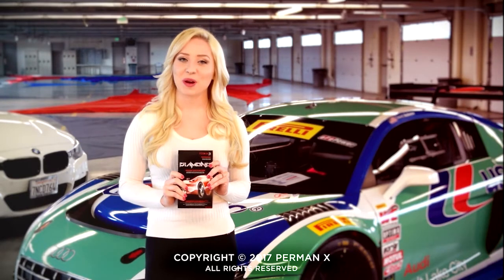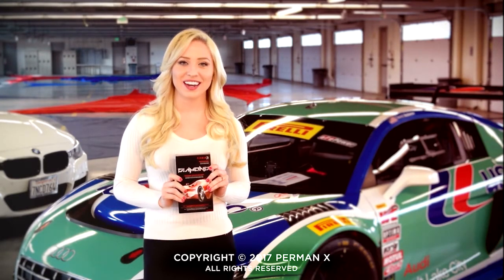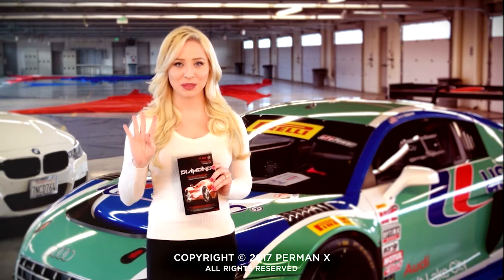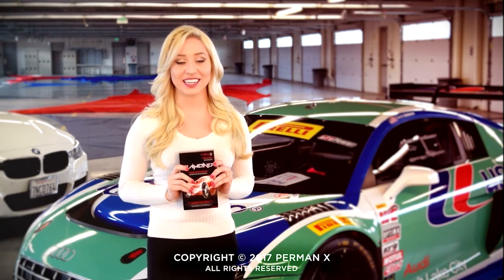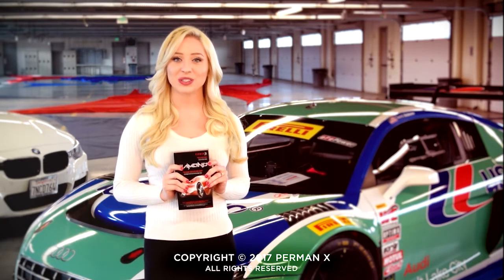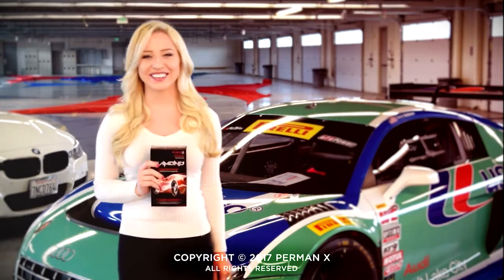Hi, I'm Cara and I'm with Permanent to tell you about their amazing product, Diamond. Diamond is the forefront in nano-science. It's four times more durable than any quartz-based product on the market. It also prevents against baiting, sprays, swirls, and chips. And I'm going to show you how to apply it to a sweet Audi R8, so let's get to it.